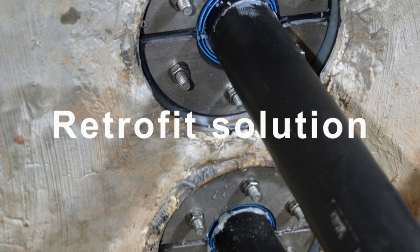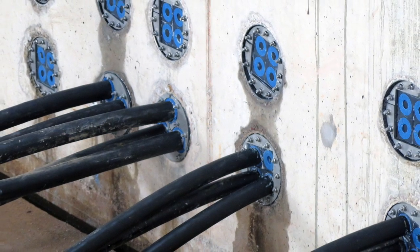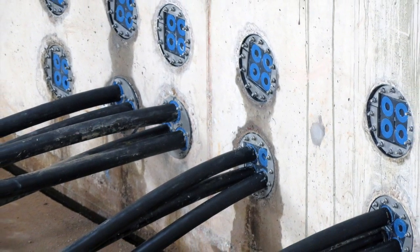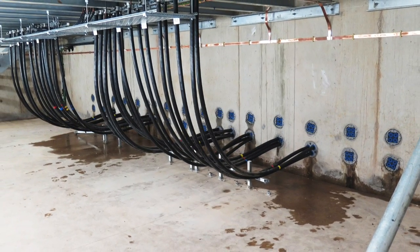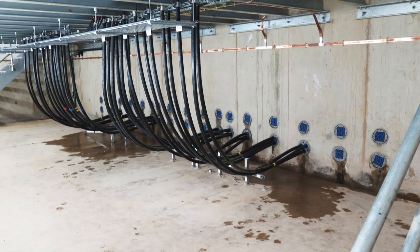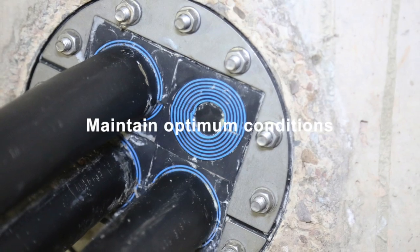Traditional seals also require time for drying and curing. Preventing water seepage helps maintain good operating conditions. Leaking water increases the level of relative humidity, dust and dirt and causes partial discharge.